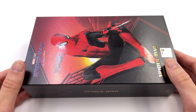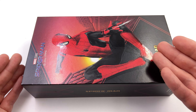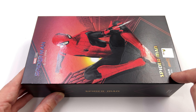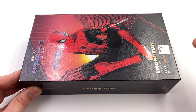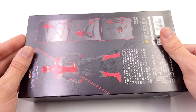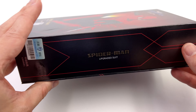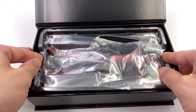As for the box art, I really like it — it fits right in line with the rest of the line. Up top: Spider-Man No Way Home. Down below: Spider-Man Upgraded Suit. Front and center, a high gloss image of Spidey. On the side: Spider-Man Upgraded Suit. On the back, a bunch of product shots plus the warnings and legal info. If we flip open the front cover we are treated to the figure inside.